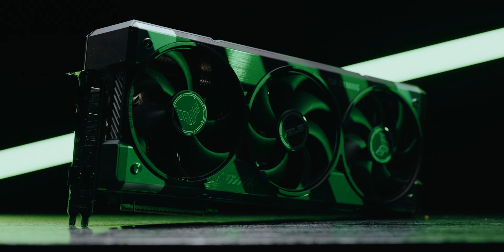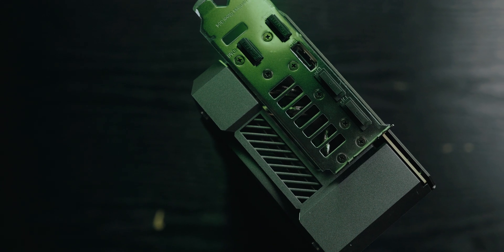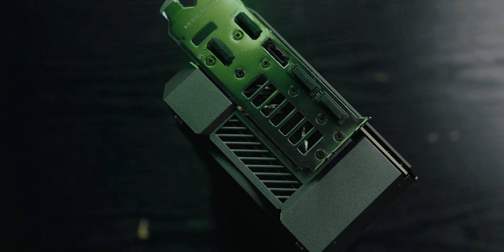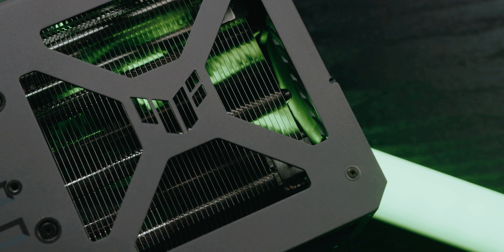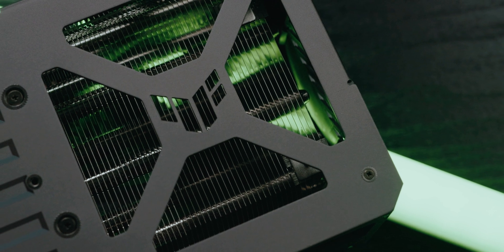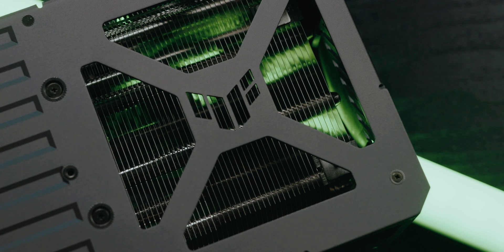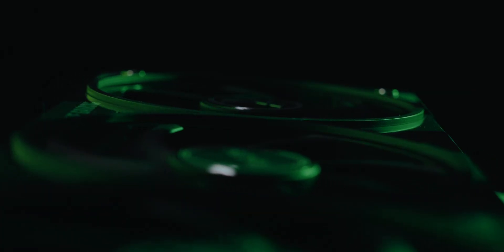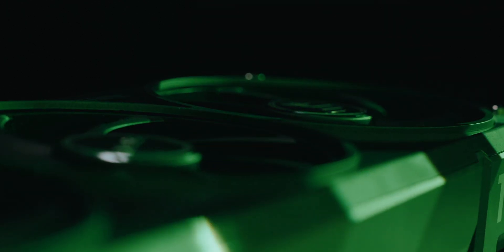Firstly, let's look at the design of this Asus TUF OC 5080, which I used in all my testing. This card is a full three-slot design with a very beefy cooler. As it's become traditional now, it's got a backplate on the back of the card to wick heat away from the back and ensure rigidity of the PCB. The design is a triple fan cooler with a vapor chamber style design, and you can see the heat pipes through the cooler.